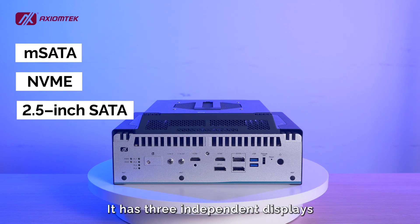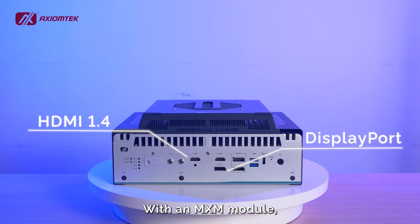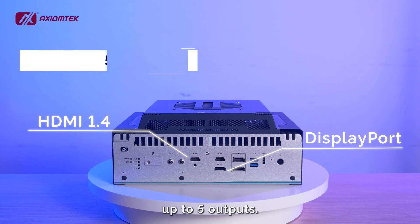It has three independent displays with two HDMI 1.4 and one DisplayPort. With an MXM module, there will be two more DisplayPorts, up to five outputs.